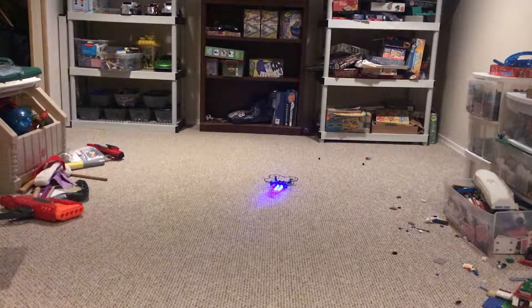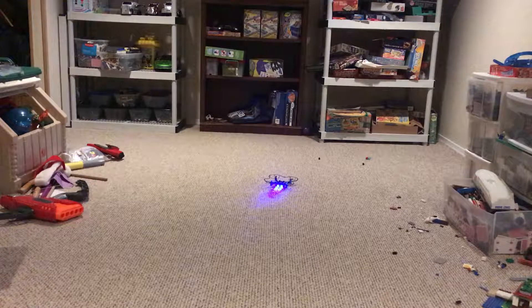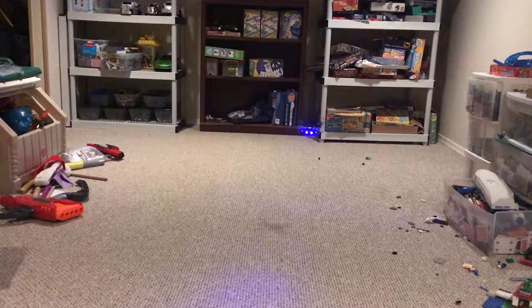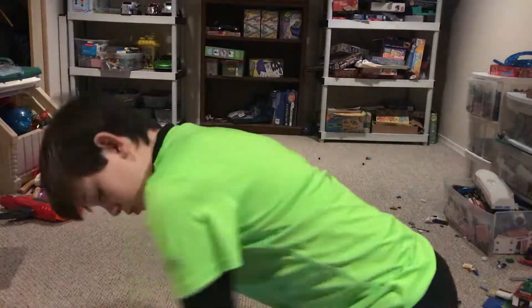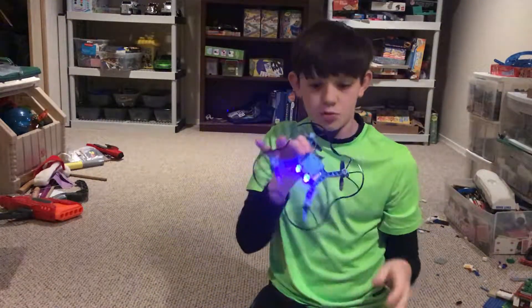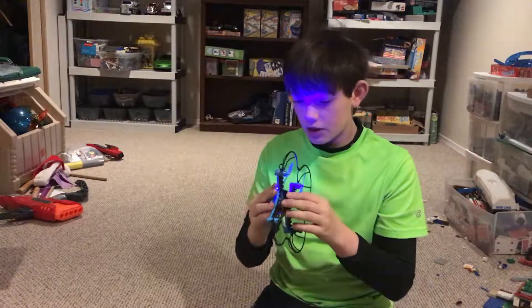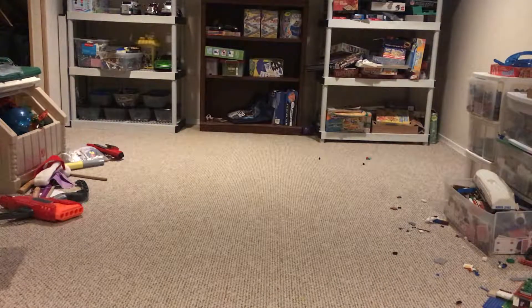Hey, what's going on guys, this is Aiden here. Today I'm doing a flight review of the Top Race building blocks drone. Here's the drone — it's pretty crash resistant because when it crashes you can easily put it back together, which I really like about it. Today I'm just going to do a flight test of it.